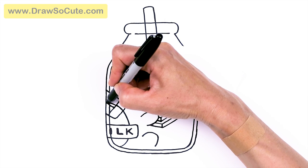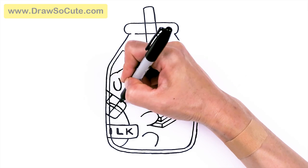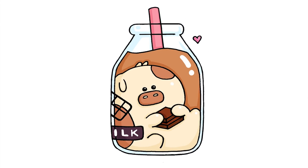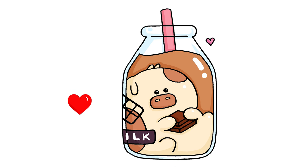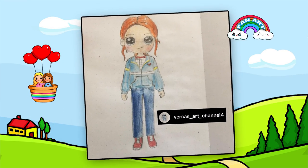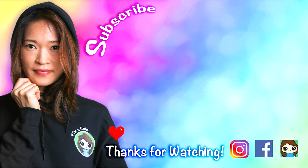Now I can go ahead and complete it — they're all done! I really hope you love how this drawing of this bottle of chocolate milk from Sticky Cow turned out, and I hope I helped you draw it fun and easy today. If I did, please make sure to give me a like and subscribe so you won't miss any new Draw So Cute videos. See you later, bye!